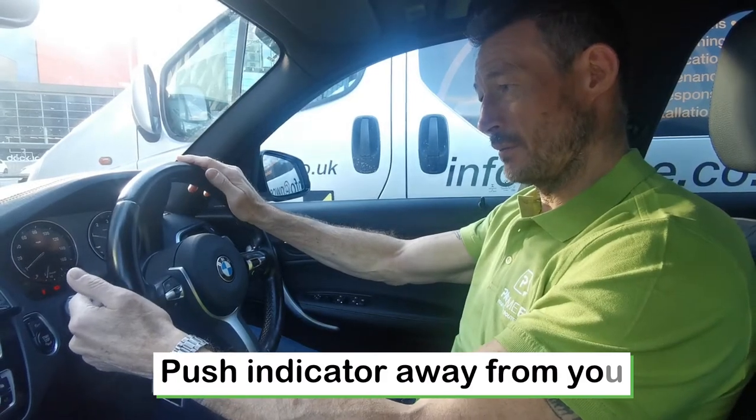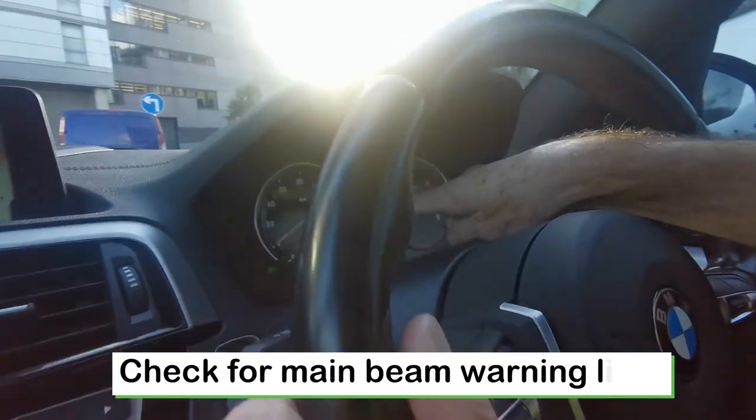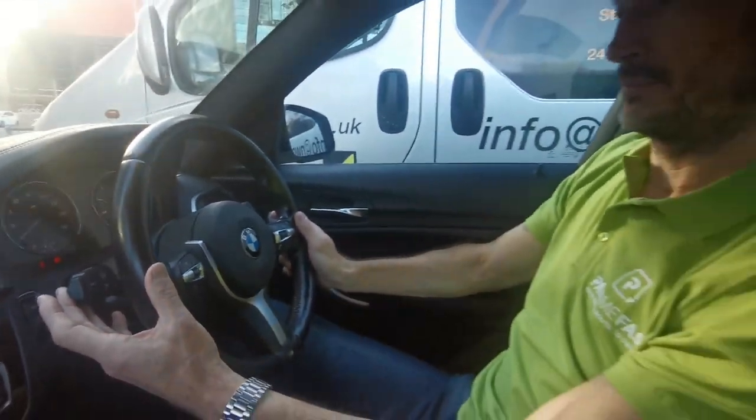Push the indicator stick away from you and you know the main beam is on because you get the blue light coming on the dash. And turn it off by pulling the stick towards you.